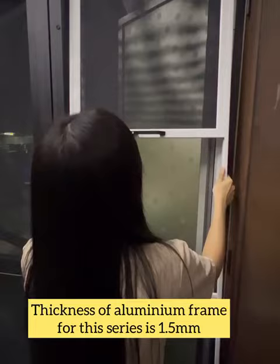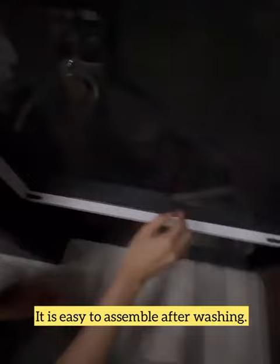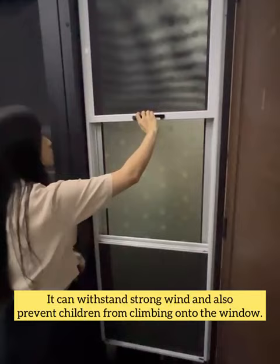The aluminum frame for this series has a thickness of 1.5mm. It is easy to assemble after washing, and it can withstand strong weight, also preventing children from climbing onto the window.